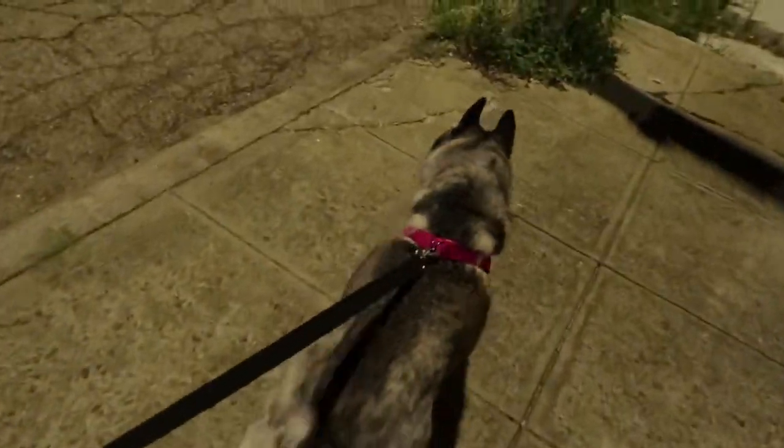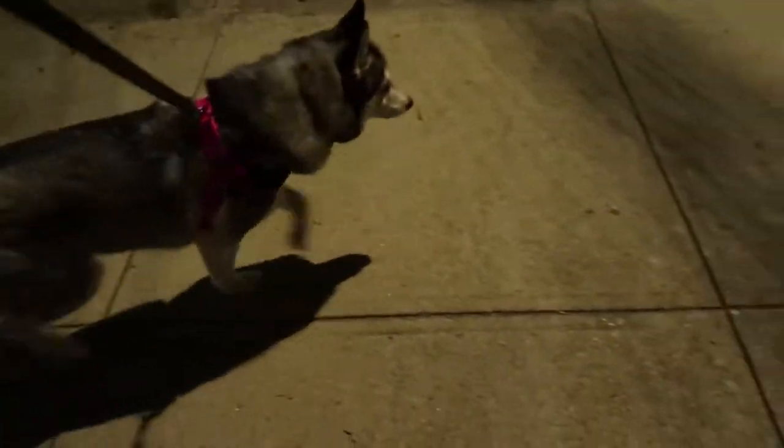I didn't really feel like walking tonight, but I checked the weather and it's gonna start raining later tonight and it should be like all day tomorrow, the next day, and I think the next day too. So let me go now before it's too late. But yeah, I kind of just pushed myself — I'm glad I did because I know she enjoys it, except when kids are screaming at her that they want to pet her.